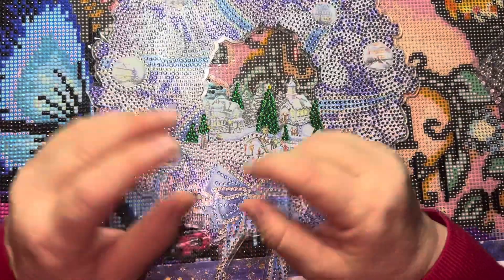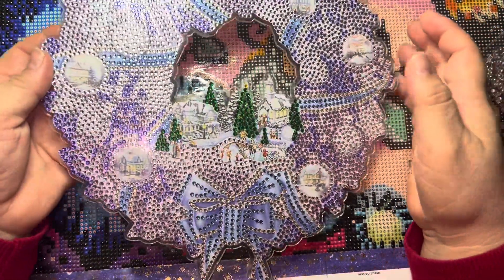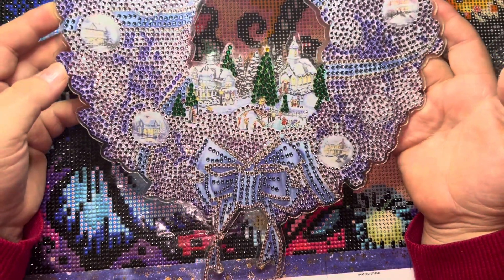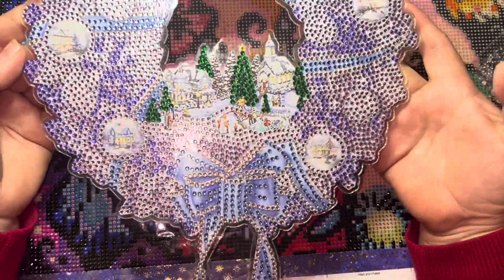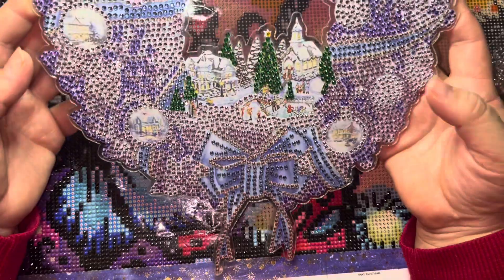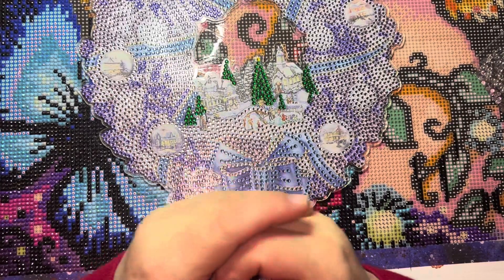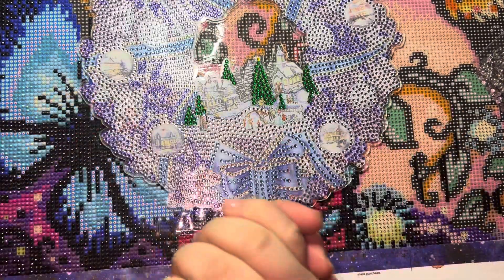They come out with a bunch of new designs that are beautiful, so I'm looking around because I'm getting ready for Christmas. These things are perfect for gifts — if you've never given something like this to a friend, you frame it or wrap it up in a nice box and they'll be like, 'Whoa, what is this?!' Alright guys, thank you so much! Have a great night or a great day. Take care of yourselves and always try to have a good day. See ya, bye!